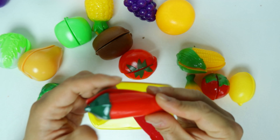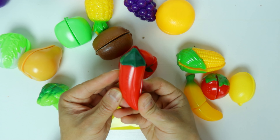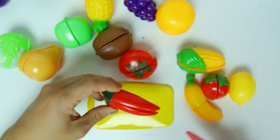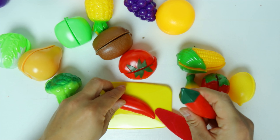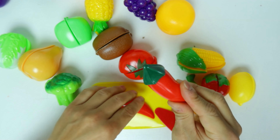Next one, we have a chili pepper. It's in the color of red. Let's cut it. Chili pepper — it's in red.